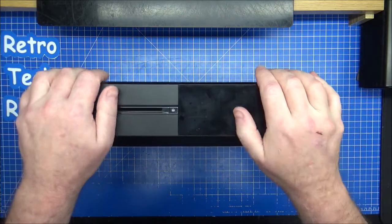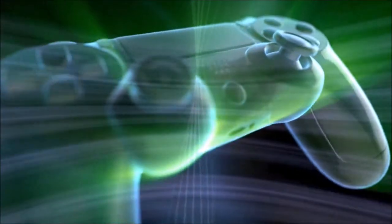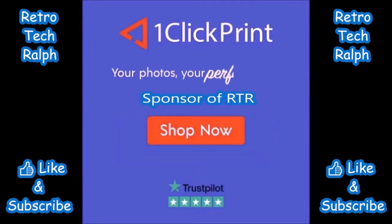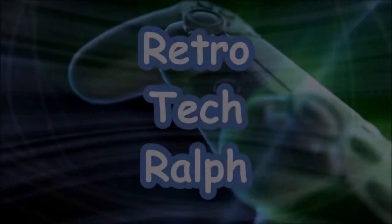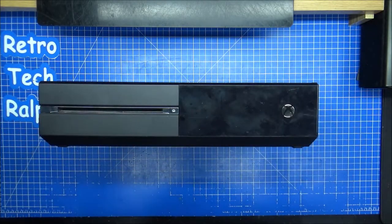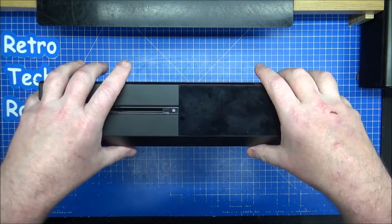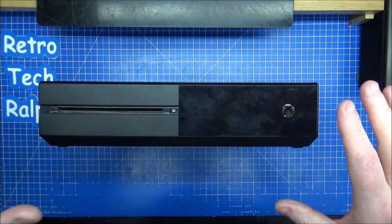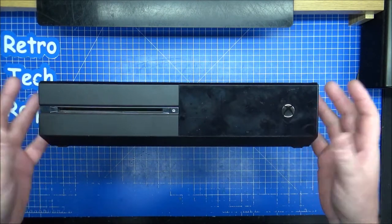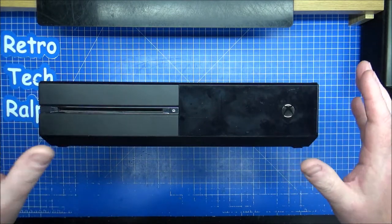Today I'm going to be showing you how to disassemble an Xbox One. Hi guys, Retro Tech Ralph here. I've got an Xbox One I'm going to be showing you. This is not my Xbox One — I actually have one that Tim donated to the channel a while ago.